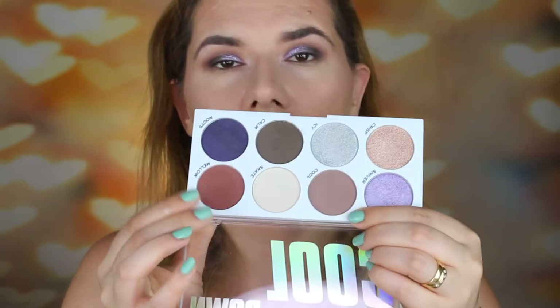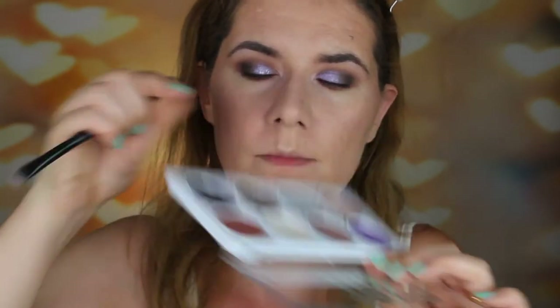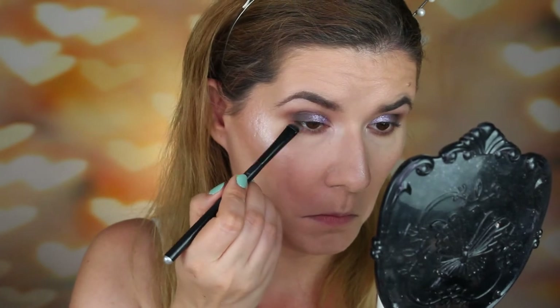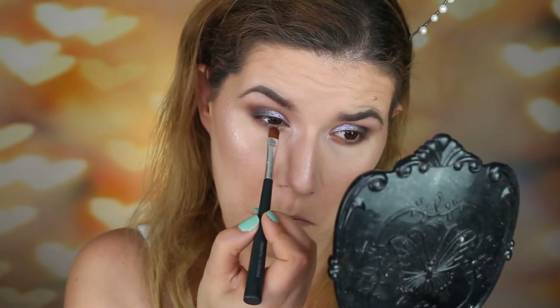For the lower lash line, I'm going to take 'Cool' and 'Mellow' and blend them under my eyes using number eight from BH Cosmetics. Then I'll use the brush I applied the purple with — cleaned — and go into 'Roots' and 'Calm' very close to my lash line. Finally I'm going to use a flat brush with the 'Crispy' shade and wet it to try that too. And I'll apply the icy shade here as well.